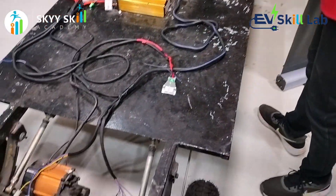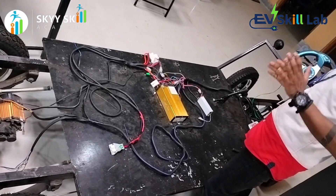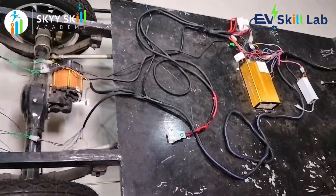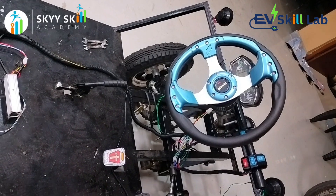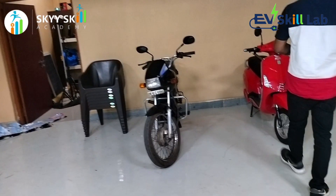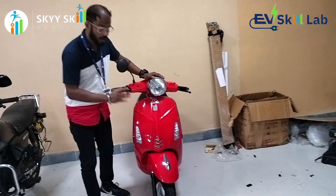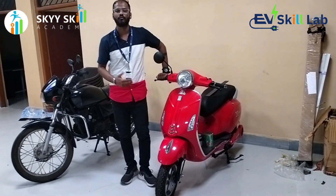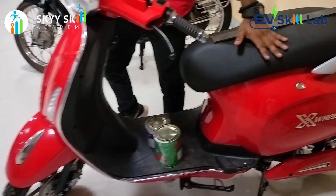Now here we have a completely four-wheeler simulator. All students can learn about four-wheeler EV technologies — how the wheels are aligned, what the steering alignment is, how the connections and propelling system work. Students can sit and take a ride of this simulator to familiarize themselves with the EV system. When it comes to the two-wheeler section, students will learn the electrical connections as shown earlier, but also the mechanical parts — how the fiber body is made and how the mechanical parts are aligned.